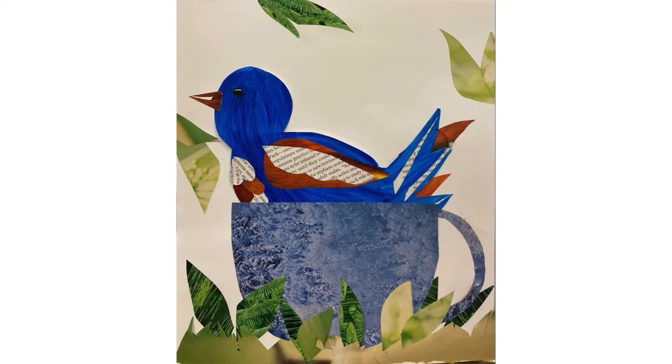Please check online to see when Marsha's exhibit will officially be opened and what else we have going on at the art gallery. Thank you.